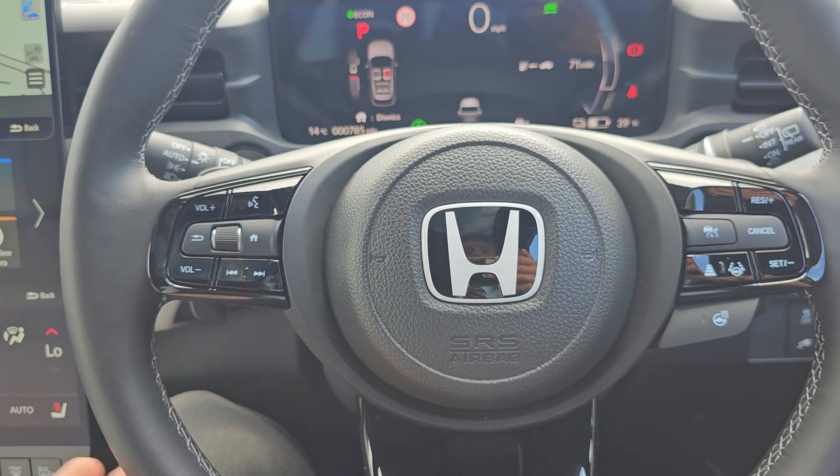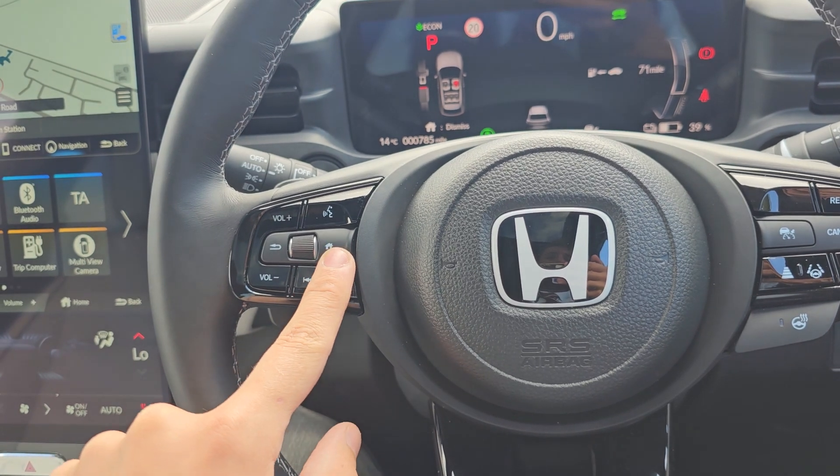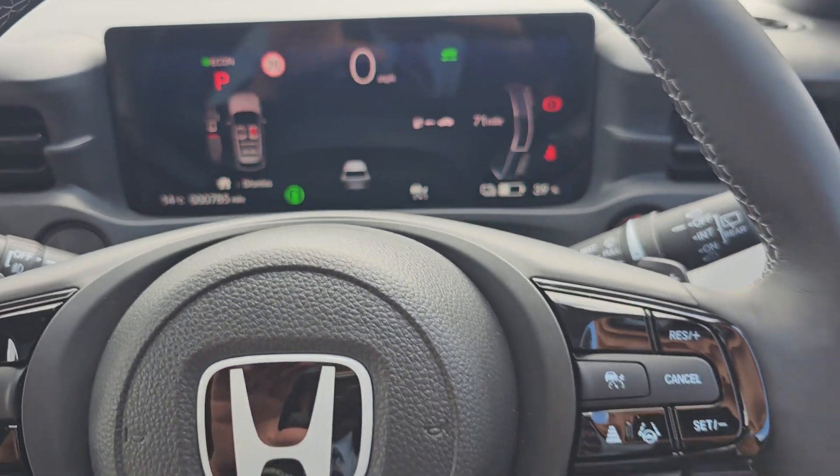Coming over to the steering wheel, we've got your volume, voice assistant and track select. You've then got your home button, return button and the bezel in the middle, which does operate the onboard computer.